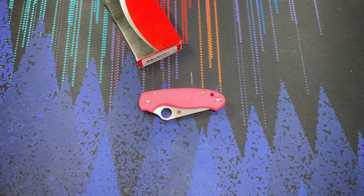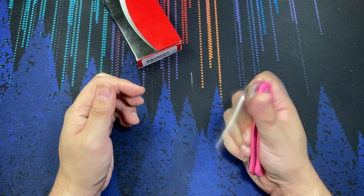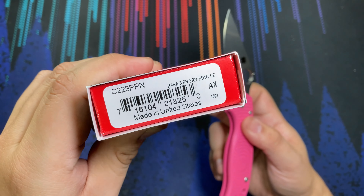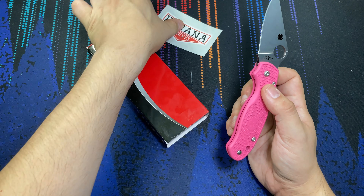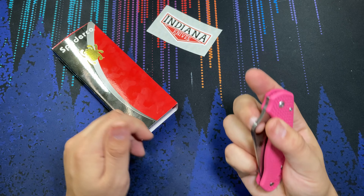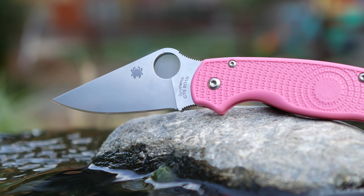Hello everybody and welcome to the table. Today we are taking a look at a Spyderco Para 3 Lightweight. As you can see, this coloration right here is the knife with pink FRN scales. Beyond that, it's just your basic stock Para 3 Lightweight. I picked this up from Indiana Knives during the recent Spyderco summer sale, and this knife retailed for $105 shipped — a pretty good deal for a Para 3.